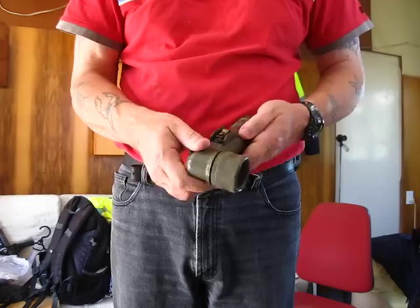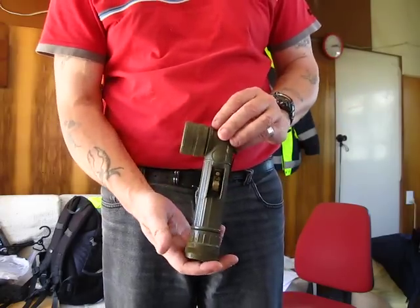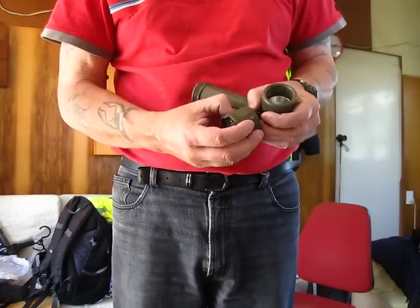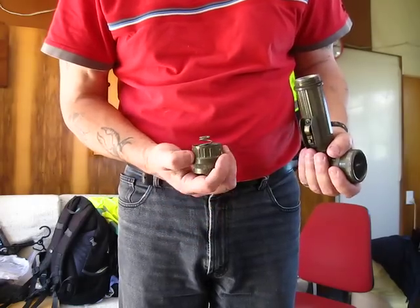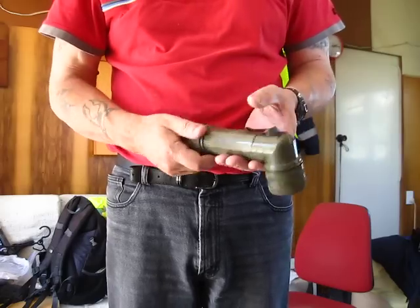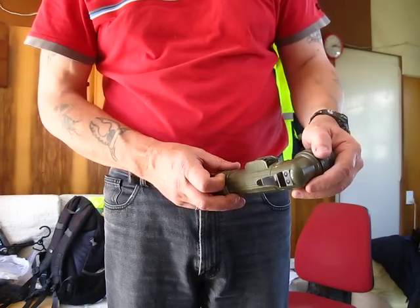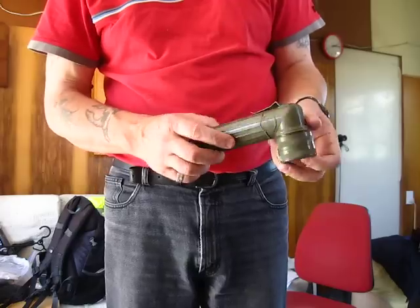I'll have to provide batteries for it — it's a Vietnam-era torch. It's supposed to come with a spare bulb in the bottom — oh, maybe that's it. If anyone can tell me whether this is a real deal or not, I would appreciate it. MX-991/U — so yeah.